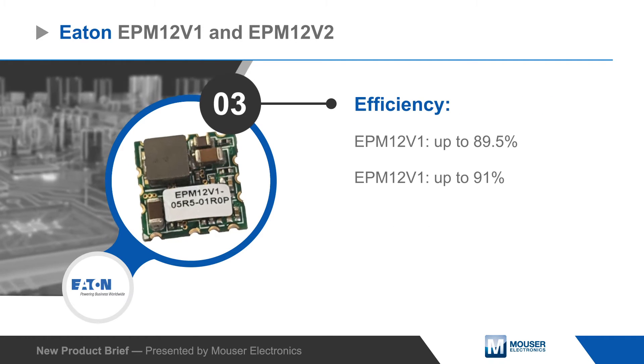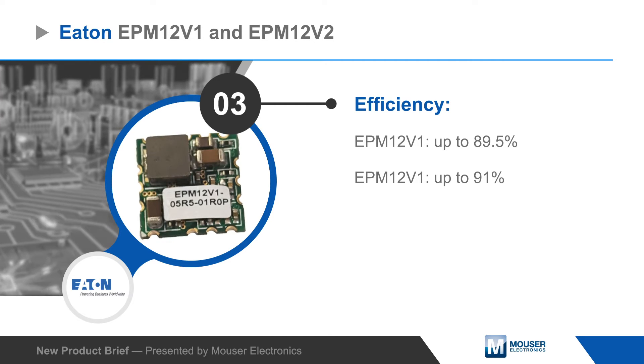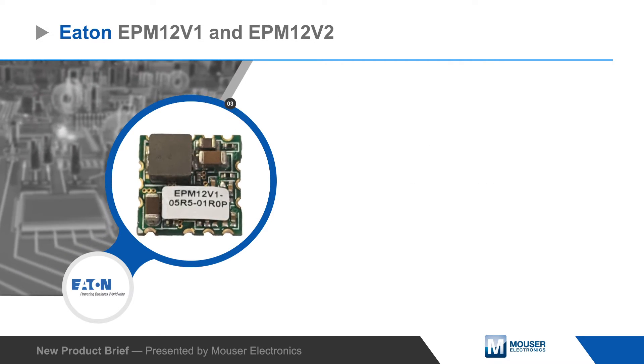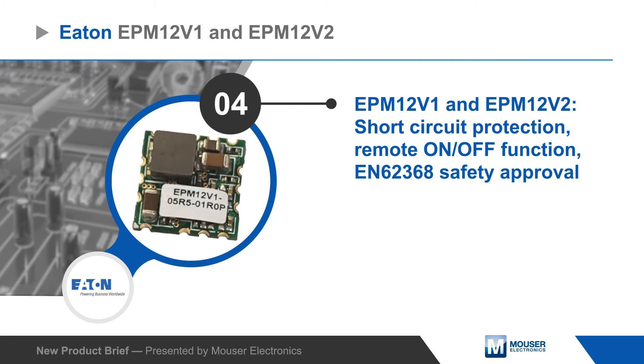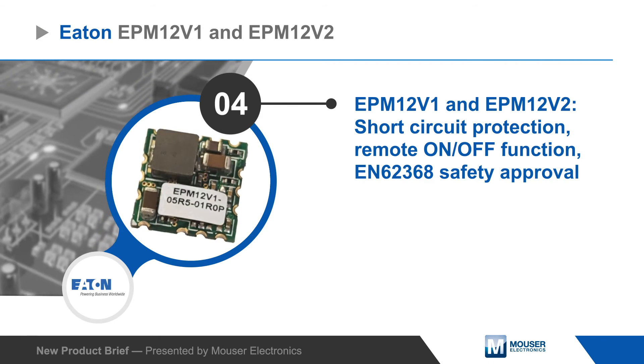EPM 12V1 converters can output up to 1 amp, while EPM 12V2 converters can output up to 12 amps. Both converters provide short circuit protection, remote on-off control, and have EN 62368 safety approvals.